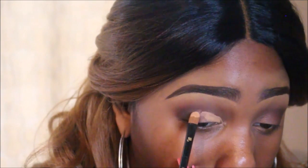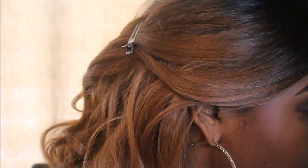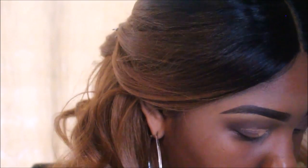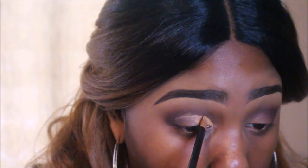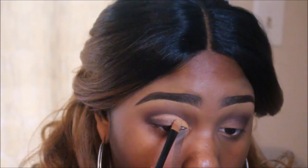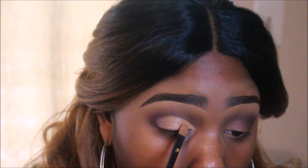My concealer brush is rounded. The best way to get a sharp application is to use either an angled brush or a flat brush — I'll leave those in the description. I'm a little more experienced so I can make things work, but if you want something easier, those brushes are the way to go. Also, where you put your concealer depends on your eye shape — if you want me to do a video on how to determine your eye shape, comment below.